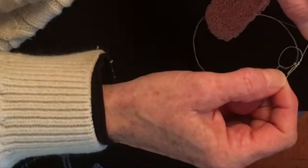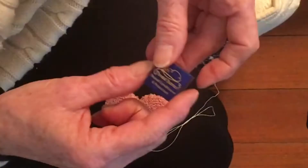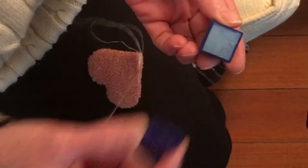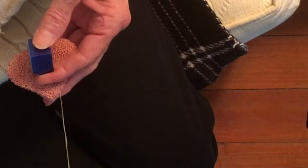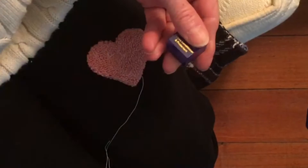Shall I show you Thread Magic? Might not be a bad idea since our thread keeps knotting up. This is Thread Heaven - thread conditioner and protectant. What you do is take the lid off and run your thread through the Thread Magic, then run your fingers through the thread. It puts a coating on your thread that stops it from tangling up. It's a great product.